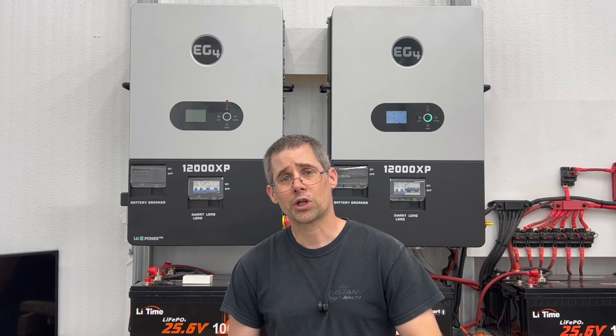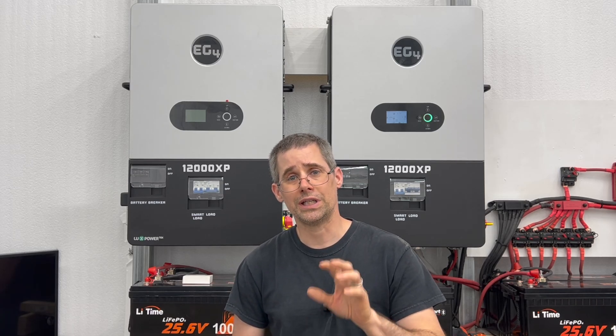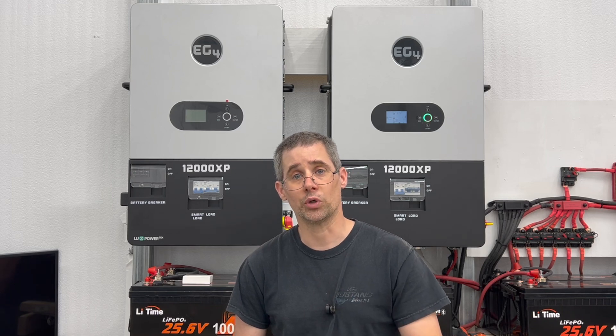Hi and welcome to Mike's Garage. Today we're going to go over how to mount your EG4 12,000 XP off-grid inverter.